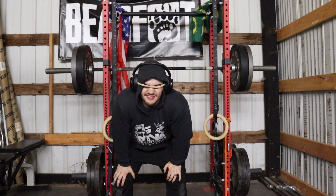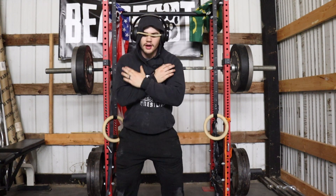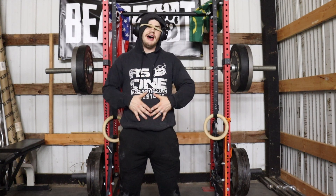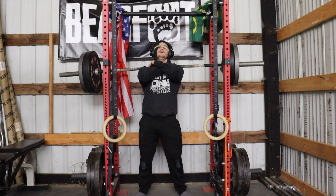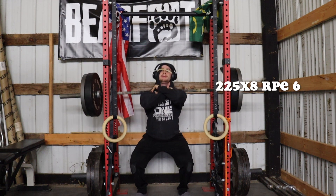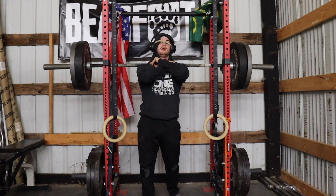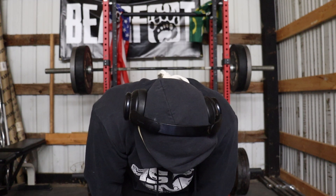Now we have three sets of eight on front squats. The way that I like to do front squats in this program is constant tension reps — not a full lockout at the top, just pump through these. Going to try to do 225, try the first set beltless, see how it feels, and go from there. I don't even know how to explain it — the workout isn't hard, but it's super hard. I just feel like I'm going to throw up after every set of squats.